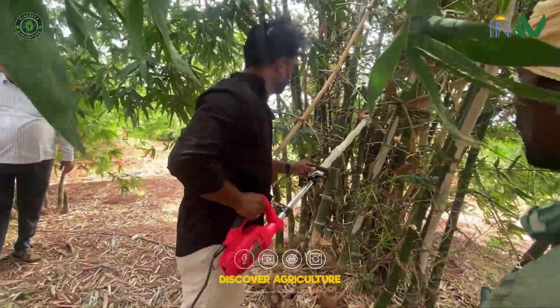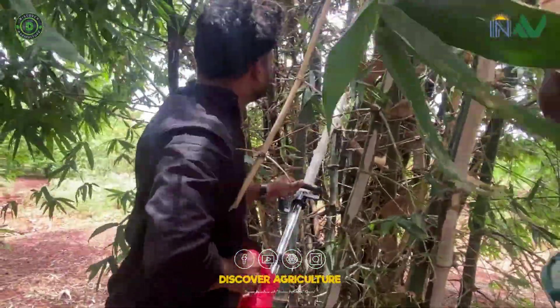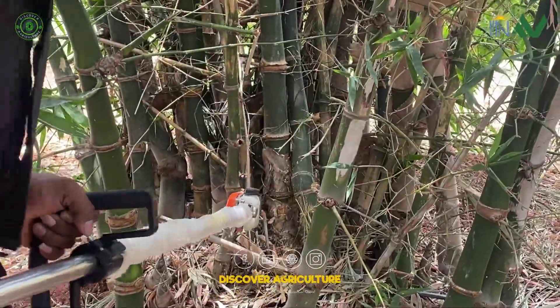Next, switch to the cutter tool. Powered through the onboard inverter, it clears sharp and uneven bamboo stubs left after harvest.